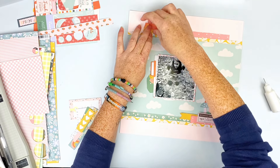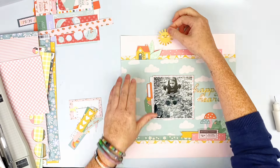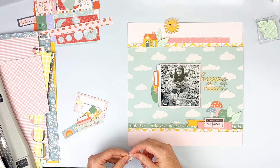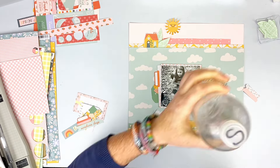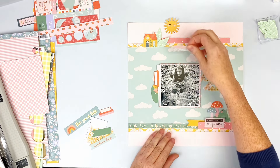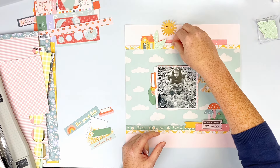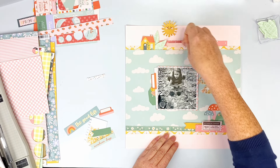I add some foam behind the froggy's head and pop the house up as well — just the top of it. I add some glue behind the leaves up there, and then glue to the back of the cloud because part of it is hanging off, so I'll trim that. From a pile of things I pulled thinking I might use them, I cut a portion of one little piece off. I cut the floral piece off to use again later, and I use the pink piece right there at the top.